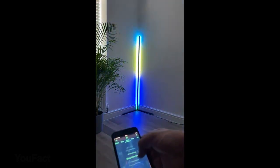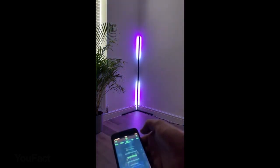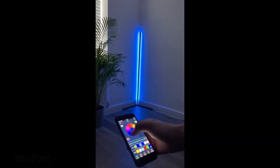Connect to the Hue Bridge to unlock full smart lighting control and features like waking you up in the morning, gently mimicking sunrise, helping you relax in the evening, and preparing your body for a good night's sleep — all with the power of light.